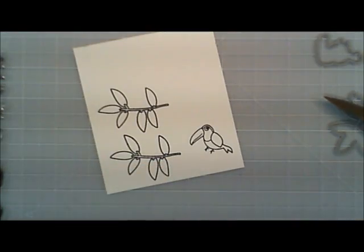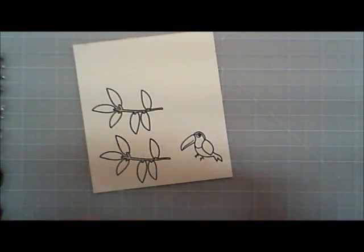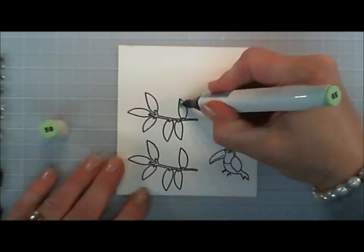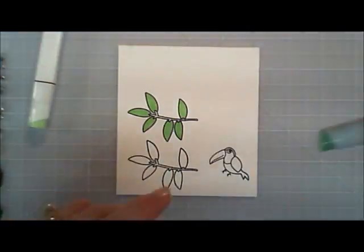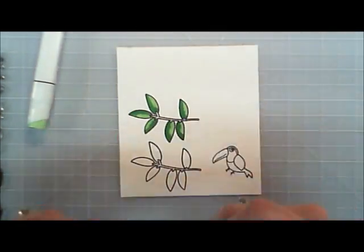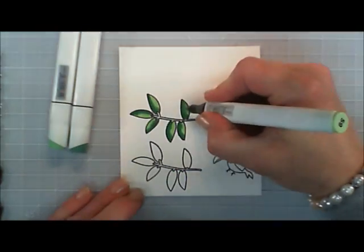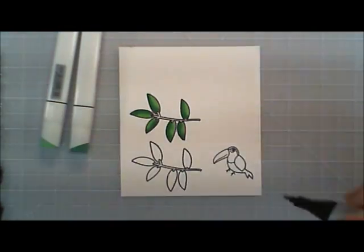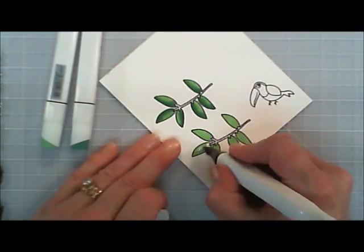So I'm going to jump in and start coloring. I sped up the coloring a lot because my coloring skills are my own — I'm by no means an expert at it. I just thought I would speed it up for you guys, but it was pretty easy. I just used three different colors of green using my alcohol markers and I just kind of blended them all together.